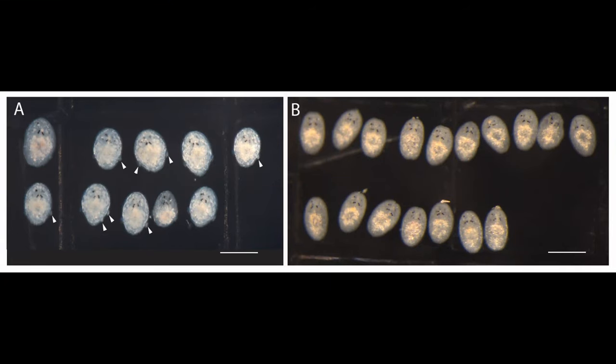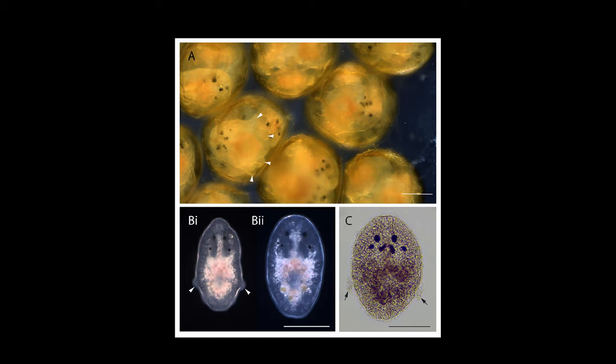Acropora-eating flatworms are never a nice surprise to find amongst the branches of your Acropora corals. These tiny little brown flatworms leave characteristic round bite marks in the flesh of the Acropora that they're feeding on, and they also leave tiny little egg clusters around the base of those same corals.